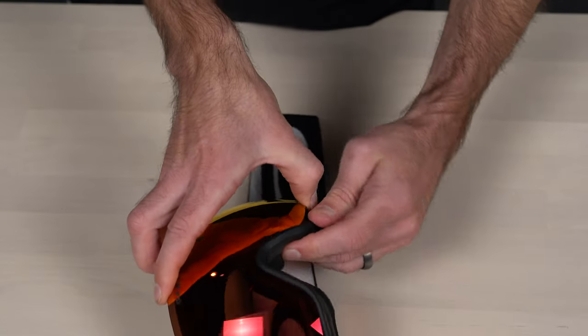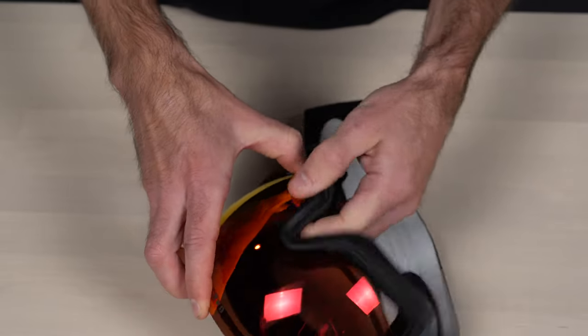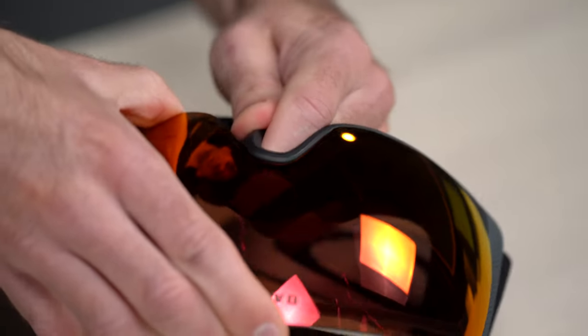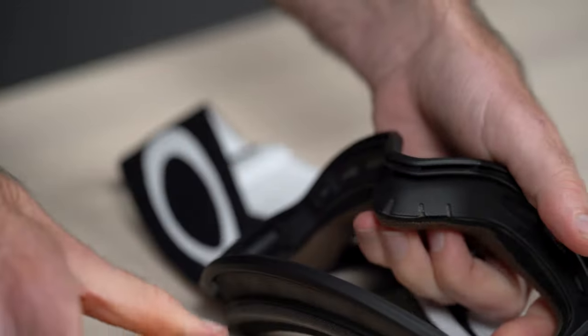Step four: once the sides are separated, the only thing left to do is the bottom and nose bridge. The lens likes to grip the slot in the frame on the nose bridge, so you may have to pull a bit hard to get the lens to fully detach.